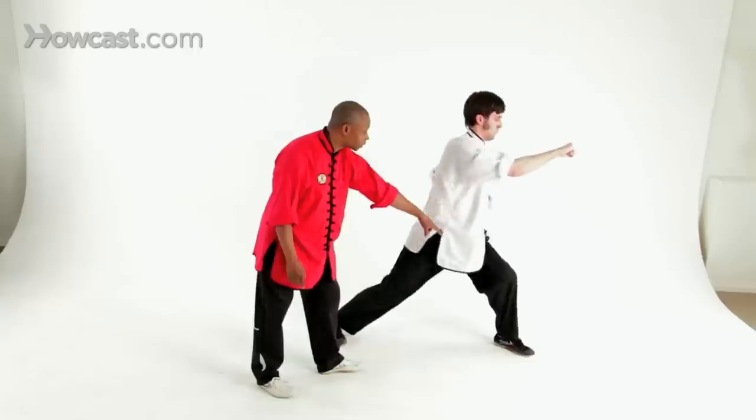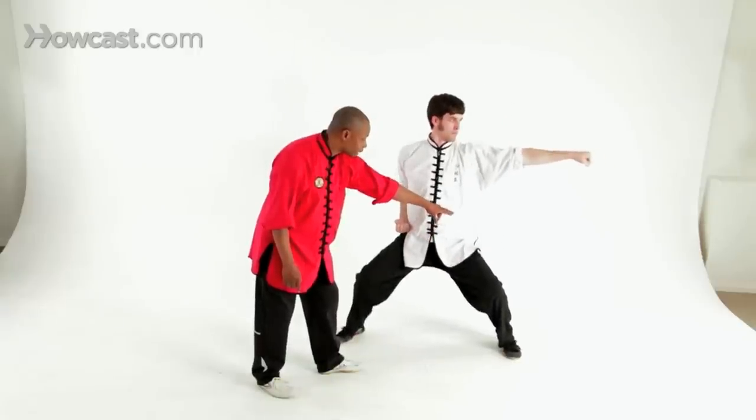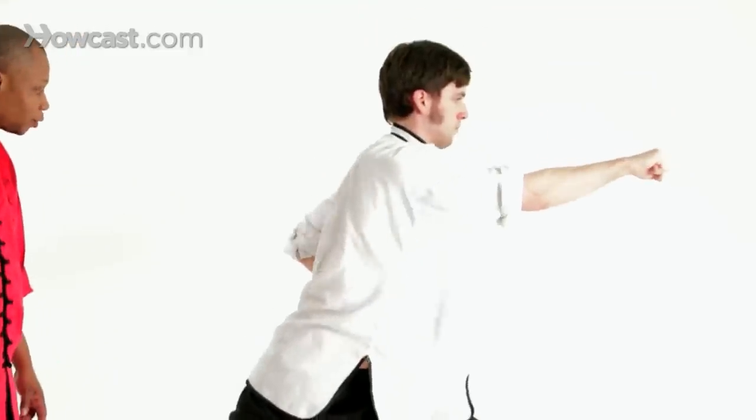From here, he's going to pivot back to horse stance and snap the punch right out. Again forward, and back to horse.